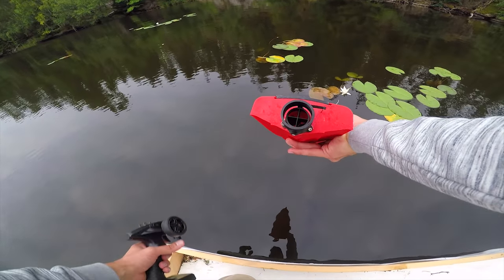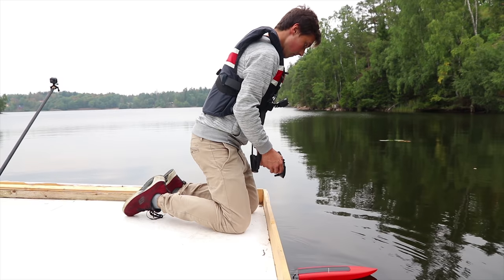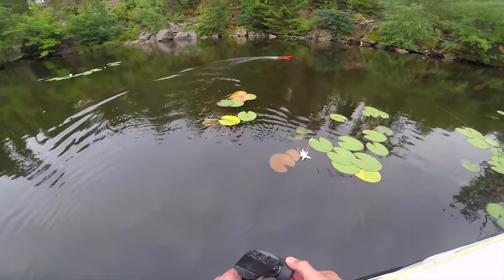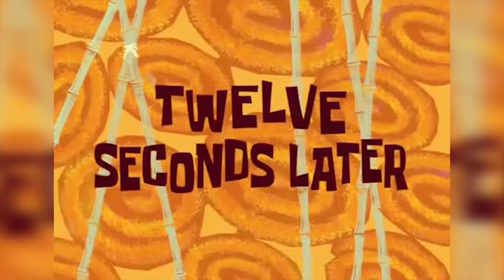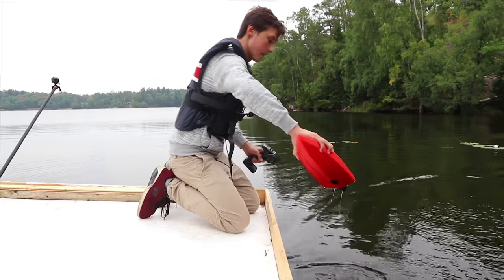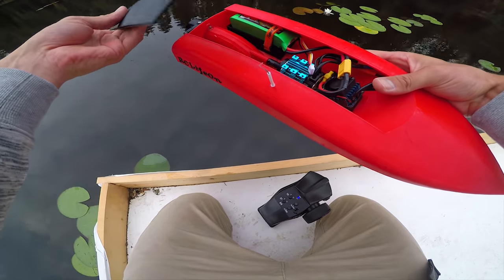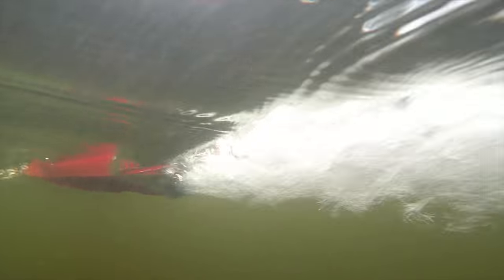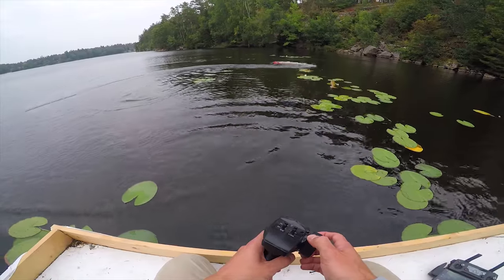This is the 3D printed RC jet boat with jet propulsion — let's see how it goes. I just want to make sure there isn't too much water getting in, and there appears to be no water leaking in, so that's working. Wow, that works so well!